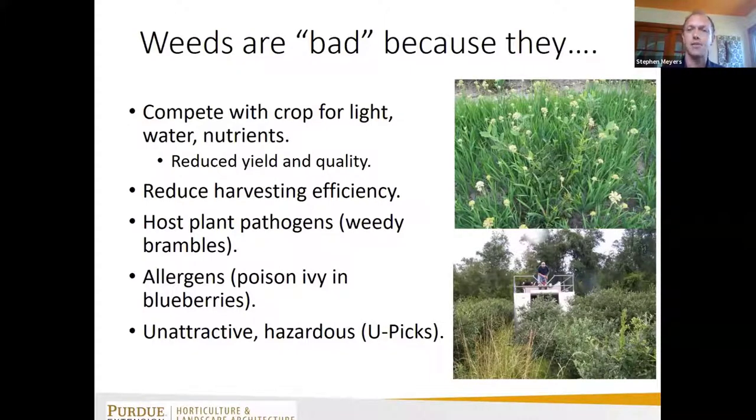Weeds can be allergens — poison ivy can grow in blueberry, blackberry, and orchard crops, causing dermatitis if you're picking in areas where it's present. And weeds can be unattractive: if you have a you-pick operation, people don't want to trip over weeds or get stuck by thistles when they're trying to pick.